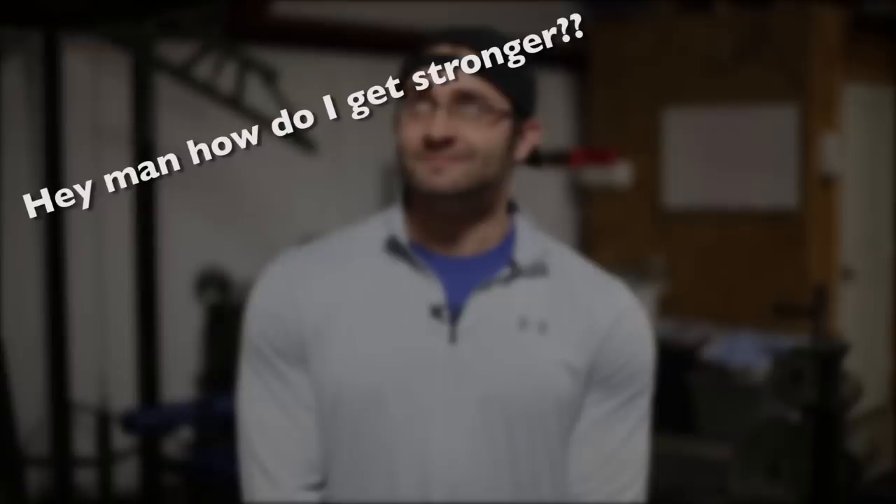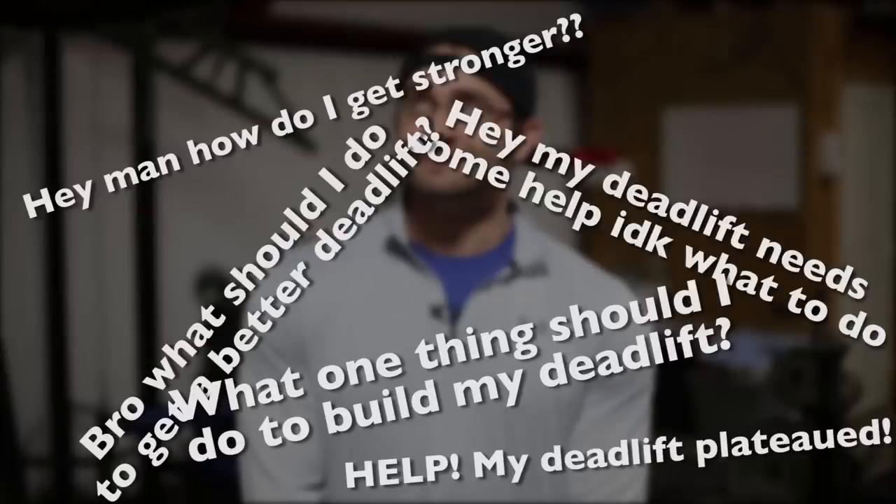Hey what's up guys, Kaler Wollum here. So today I kind of just wanted to talk about the biggest issue that I know of in the powerlifting community today. Now if I had a pound on my deadlift for every time I had this question, let's just say Eddie Hall's deadlift record would have been long forgotten about a long time ago. I know how hopeless of a feeling that is, so today I'm going to offer a little bit of advice to help you guys out.